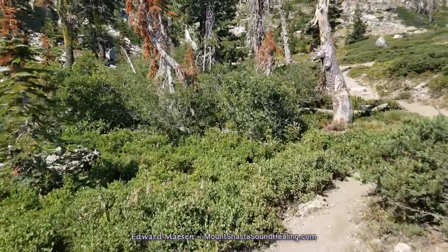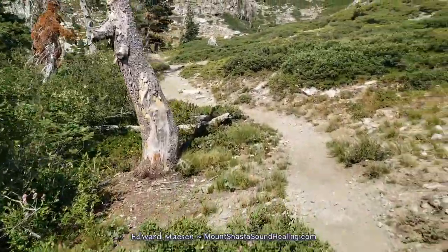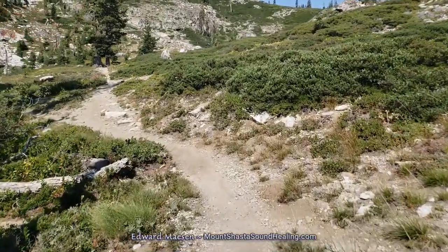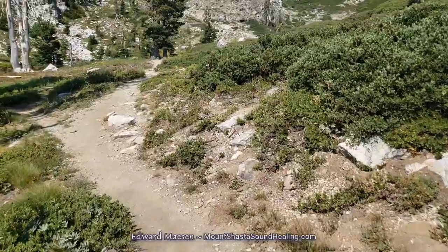There are some narrow paths that you can follow, but there's a lot of loose gravel, so not the easiest climb. But certainly doable.